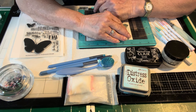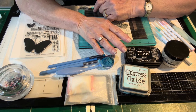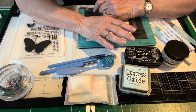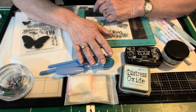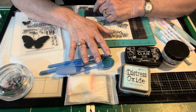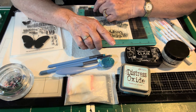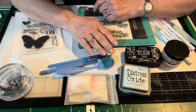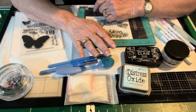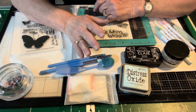Today is the second installment of a series I'm calling Stash Dive. You may have noticed across YouTube, tons of crafty YouTubers have been trying to use what they have more and not continue to buy additional products that may be either exactly the same or quite similar to products they already have. If you've been ignoring some products in your craft room and want to see if it's worth keeping, do you still love it, or shall you pass it to another crafter — do me a favor and choose something in your craft room that you haven't touched in a very long time and give it some love.